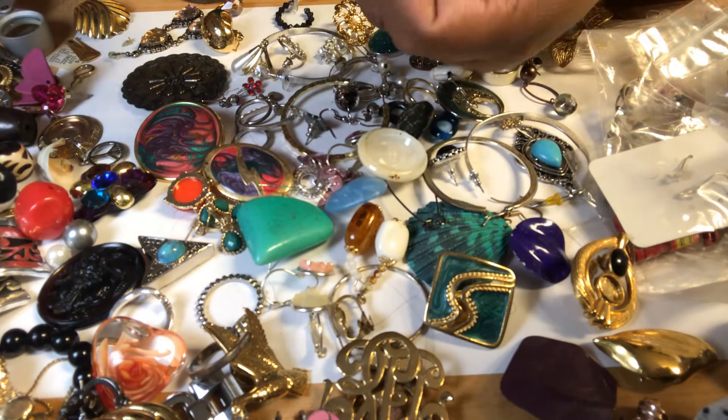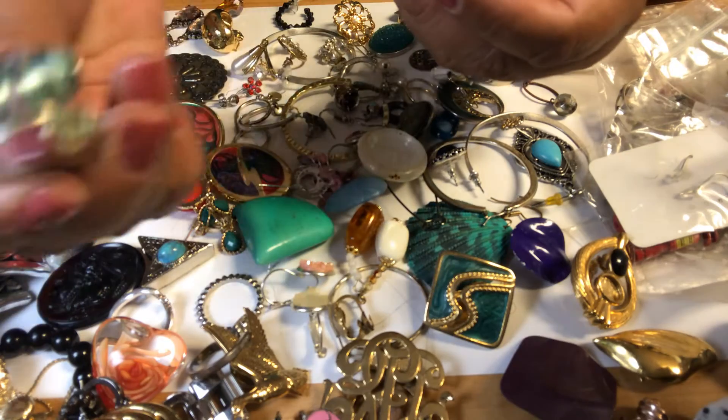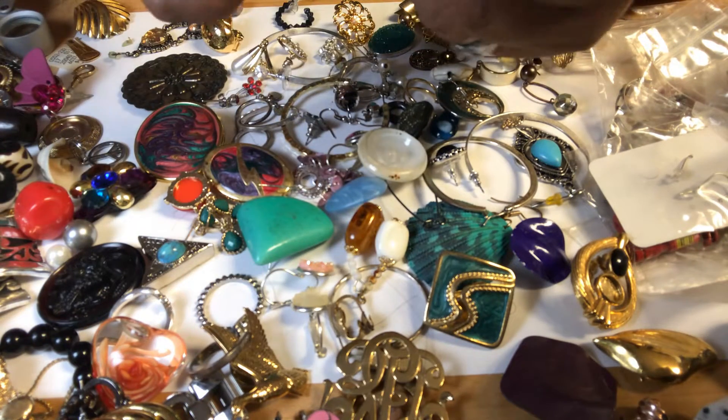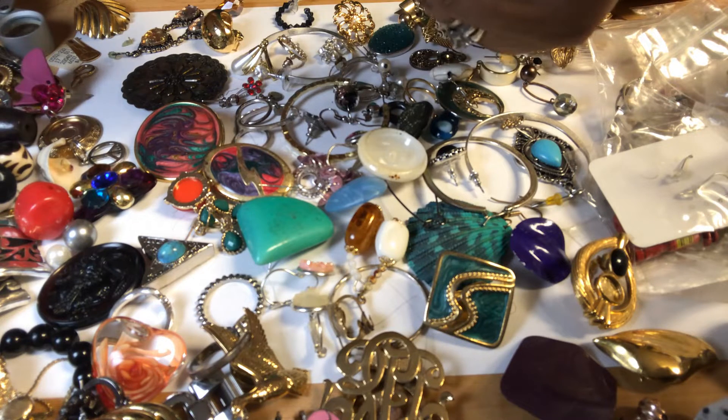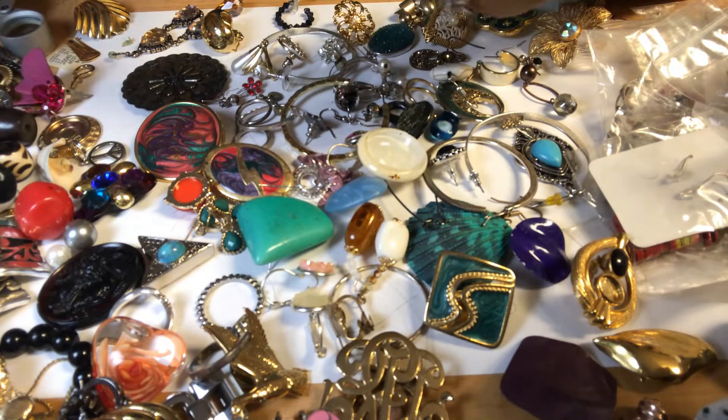A ring — glass beads. These are coil, so they are adjustable.